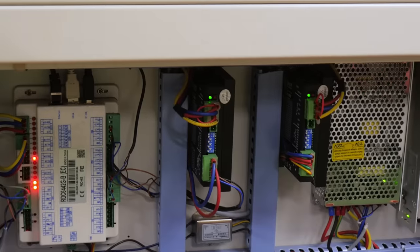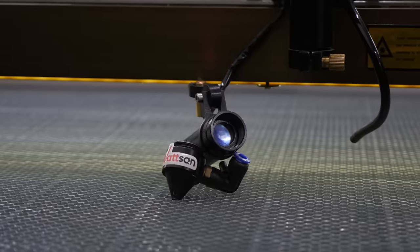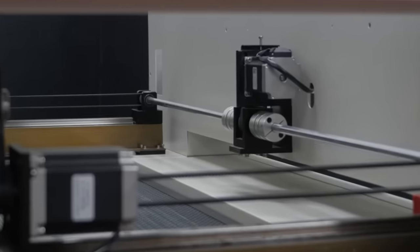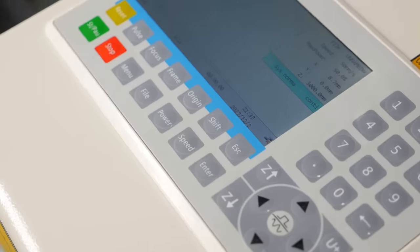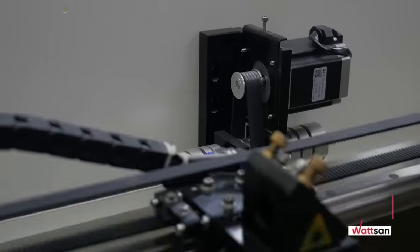Now let's move on to the most important thing — what is the Laser Machine made of? Our engineers recommend paying attention to which parts the machine is assembled from, because it is a single mechanism where the quality of each part affects the quality of the final result. Let's look at the insides of the Watson machine, which make it unique and popular among professionals.